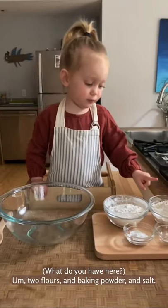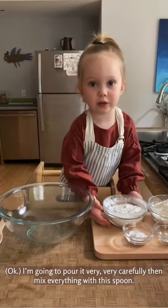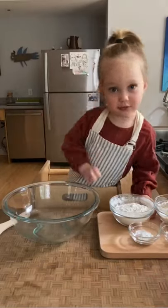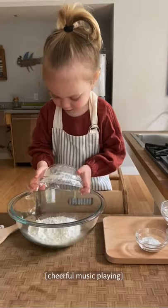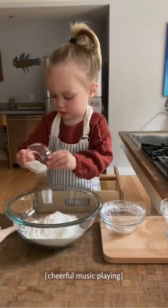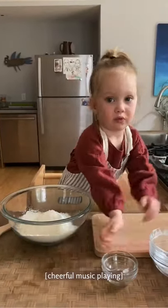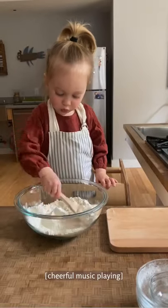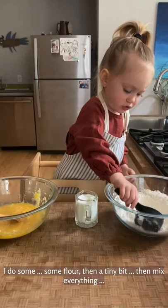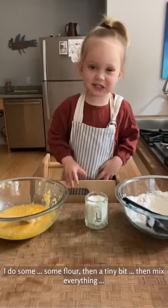What do you have here? Two flowers and pink flowers and salt. I'm going to put it in creatively and mix it with this one. I did it. You can eat it. You can add more color. They don't have time to do it.